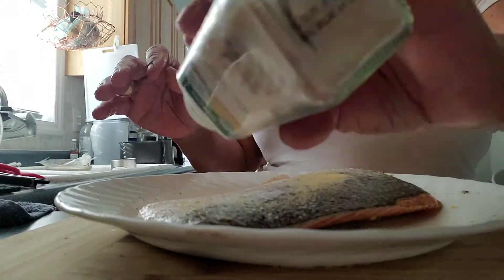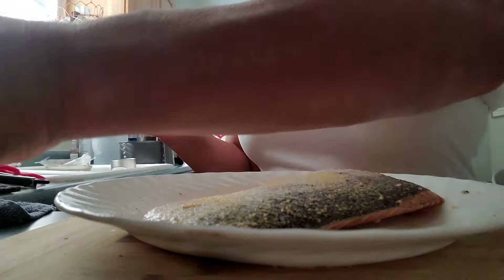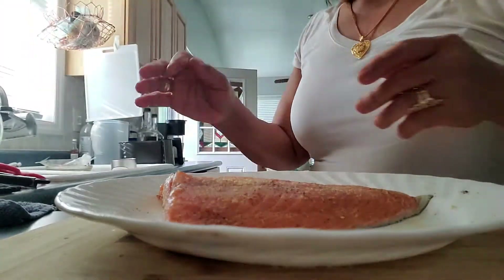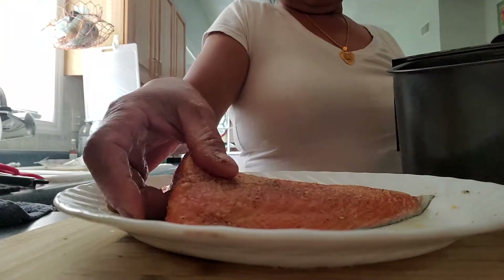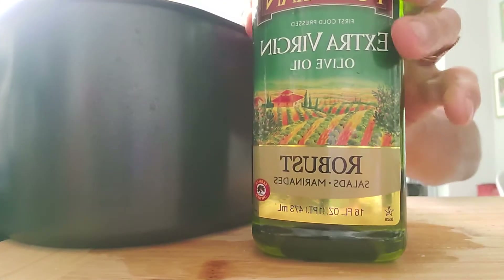I love my air fryer because I can cook food very quickly while retaining all the vitamins and minerals in the fish or in the meat. Now I've got my air fryer — I place the salmon in it and add just a few drops of olive oil.